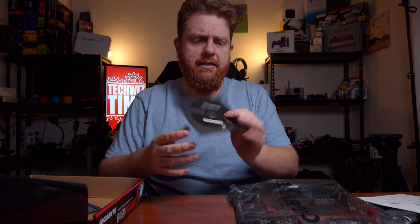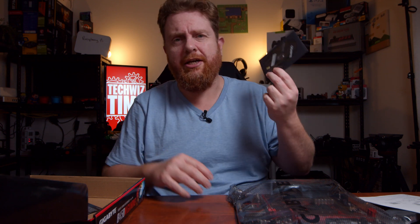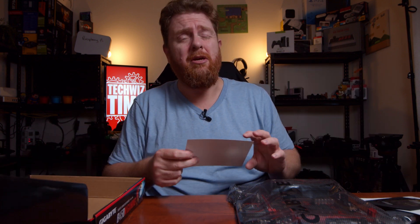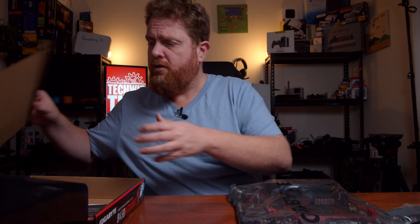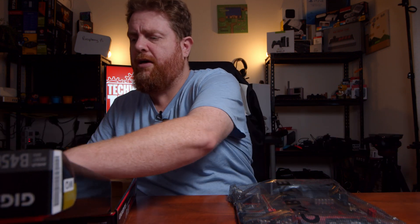Less wasted paper. You've got a CD there, which you're not going to use. Most people don't have DVD drives or Blu-ray drives on their computers, unless you've got a gaming PC, maybe you might. And there's the Gigabyte warranty information card. I'll throw all this back in the box and have a look at the motherboard itself and talk about it.